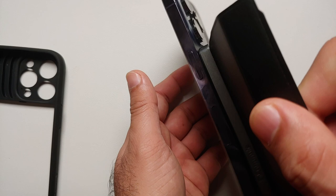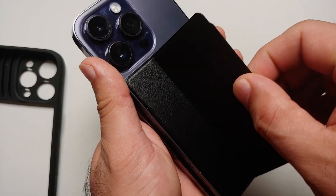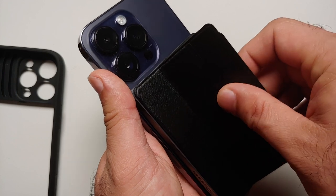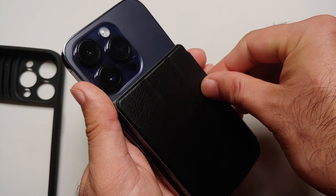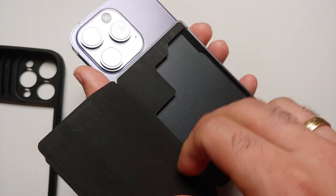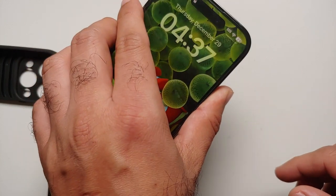But if you're holding it like this, then it does not fall off. And these three folds — the trifold mechanism — also have magnets in place, so that if you have your cards inside, the flap does not open when you're holding it up.